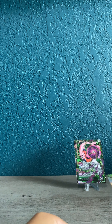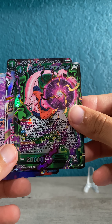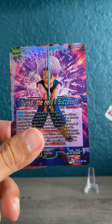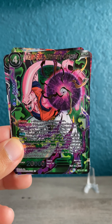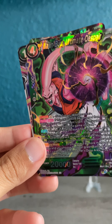So there you have it, guys — not too many crazy hits. Got a nice super rare Majin Buu Ultimate Despair, and the cool Trunks uncommon hollow foil. Let me know what you guys think in the comments about this new series Cross Spirits from the Dragon Ball Super trading card game. Have a good one — see you guys soon!